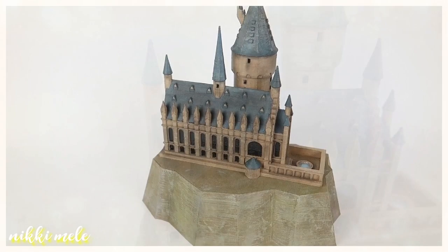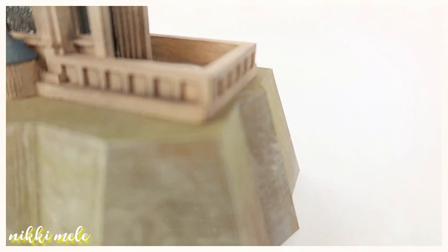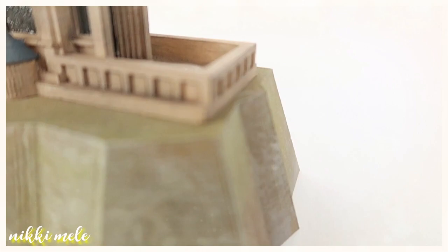That's it! Thank you so much for watching. If you enjoy these videos, please subscribe and like, and let me know in the comments if there's anything you'd like to see me 3D print and paint — I'd be happy to take that into consideration. Thanks again, and I'll see you in the next one! Bye!